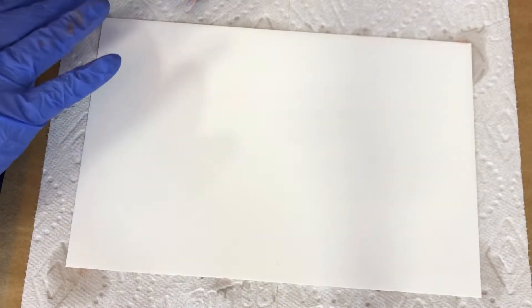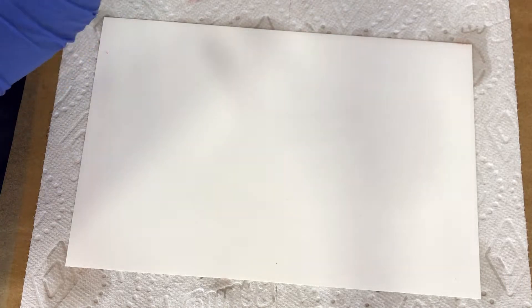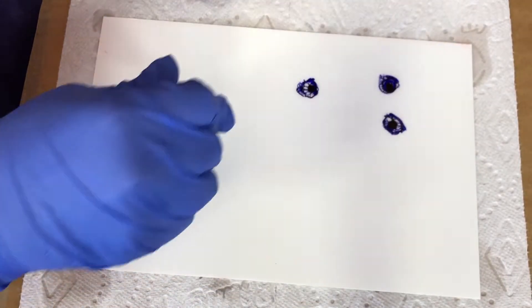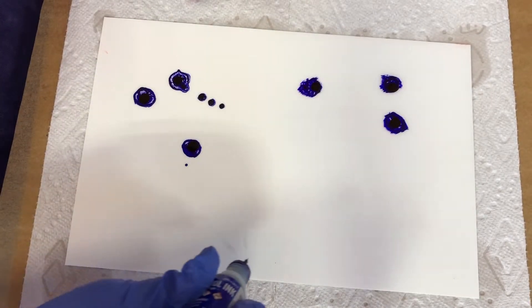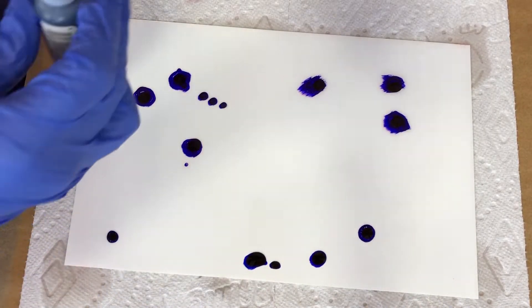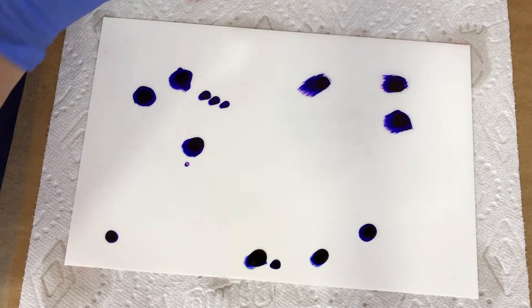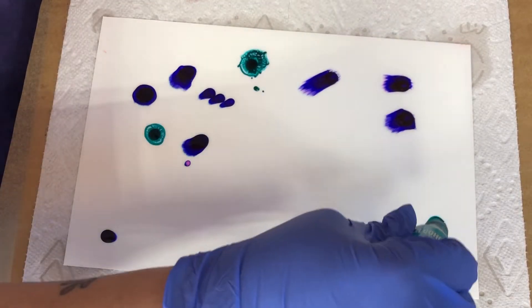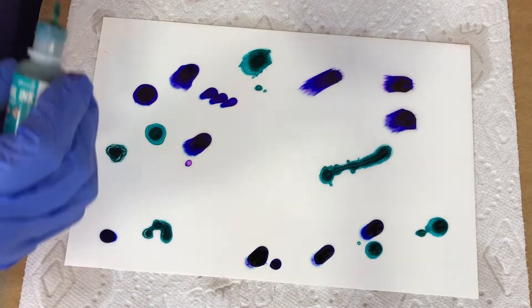I've got a little bit of pink on my fingers from the previous video, so for this one we're going to do some blues. At the end of the video I'll have a picture of the colors I used, so if there's anything that gets your attention and you've got to have that color, you'll have the still there to look at and decide which ones you want.